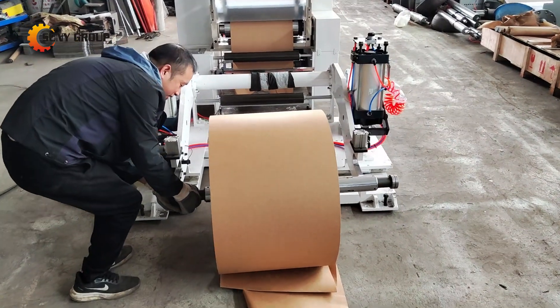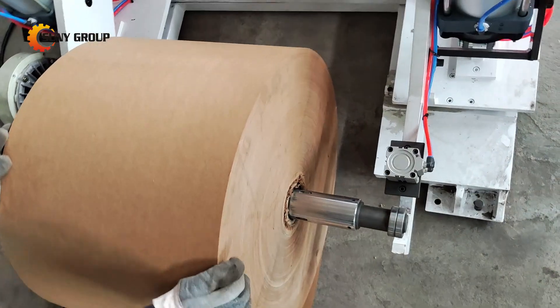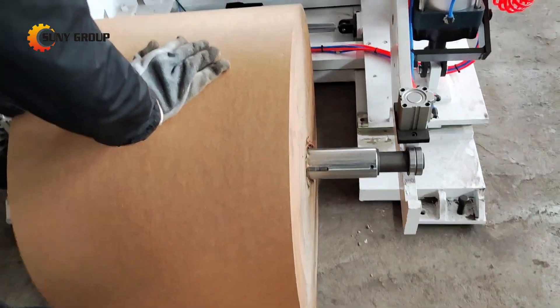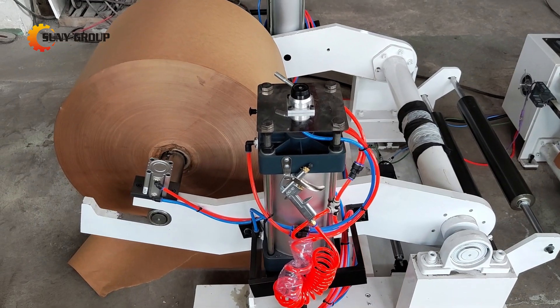Welcome to the future of sustainable packaging. Today, we'll show you how our honeycomb paper making machine transforms simple cardboard rolls into strong, lightweight honeycomb paper — a material used for a variety of applications from packaging to construction.